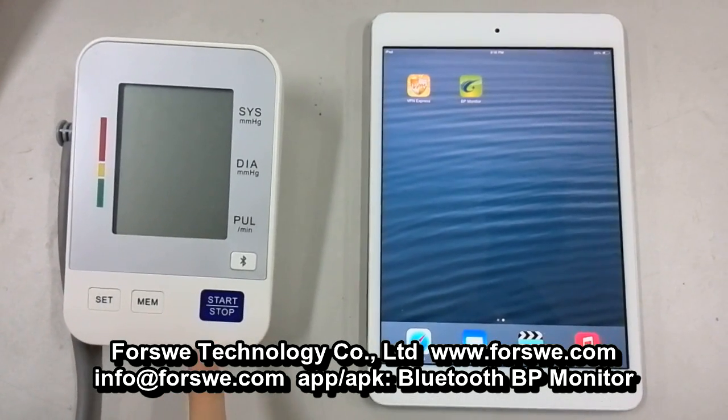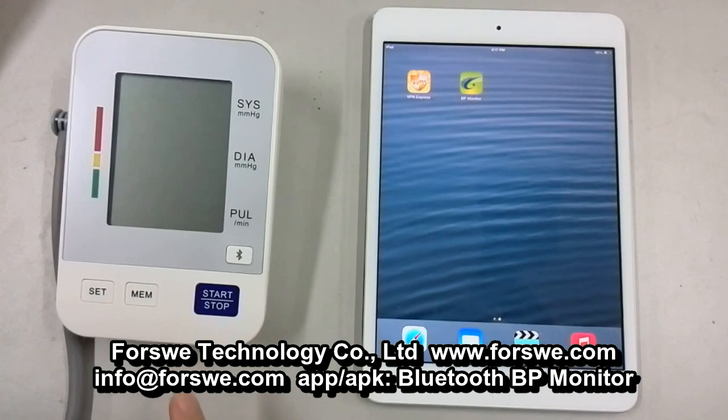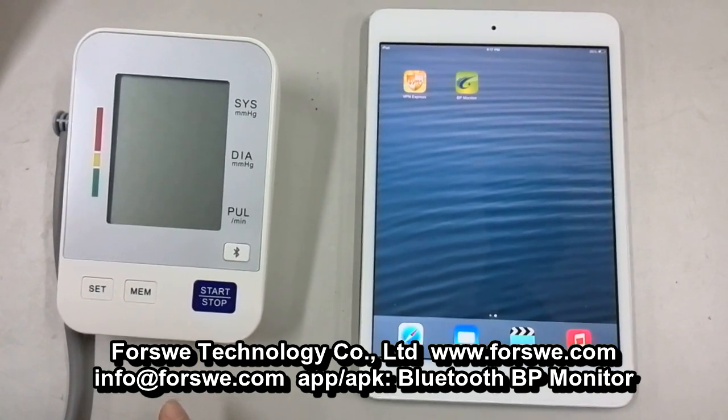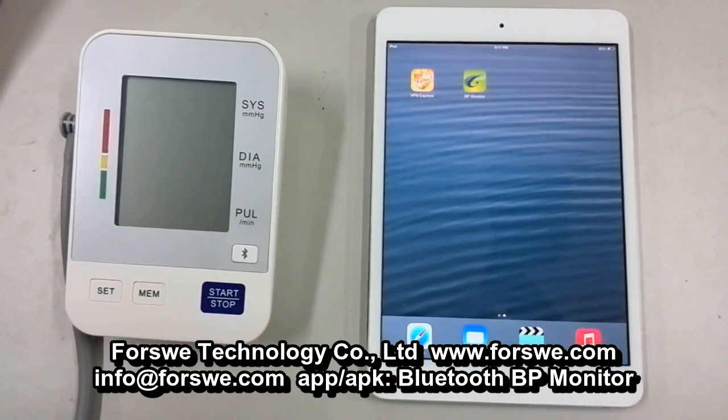This is our newly designed Bluetooth blood pressure monitor. It can be used with iOS and Android systems. Now let me show you how to operate on the iOS system.